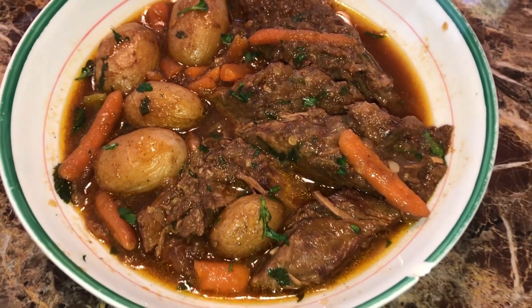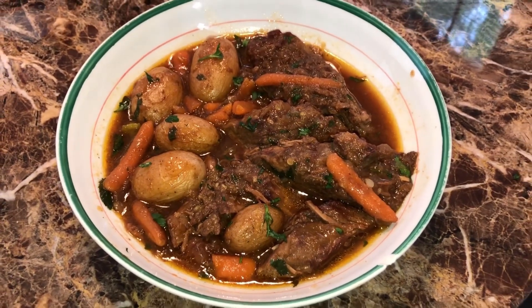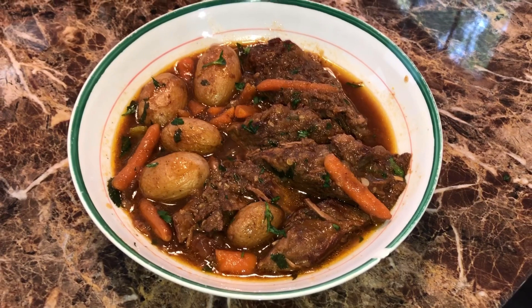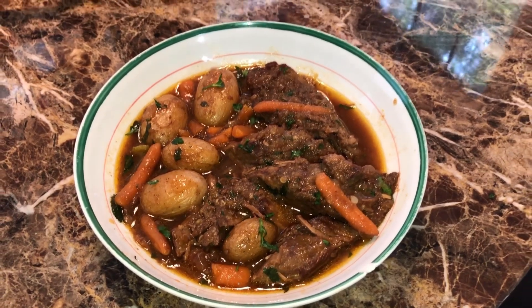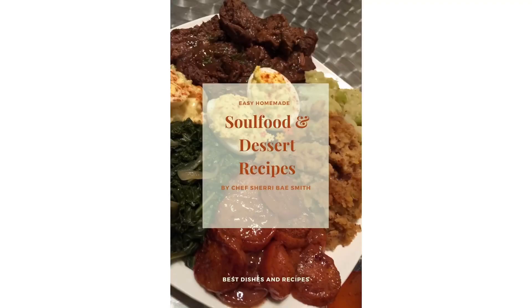The roast came out really, really good. In a nutshell, that's the recipe. I want to thank you guys so much for watching, thank you guys so much for rocking with me. I love every single one of you guys. Leave me a comment below and subscribe, and I'll check with you guys later. Peace out, bye-bye.